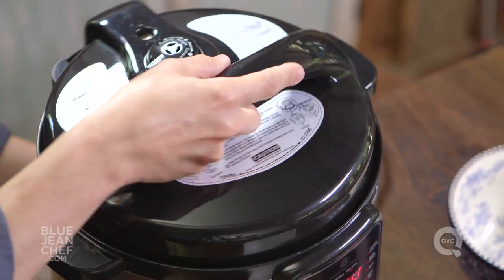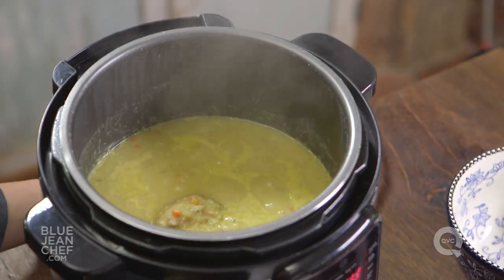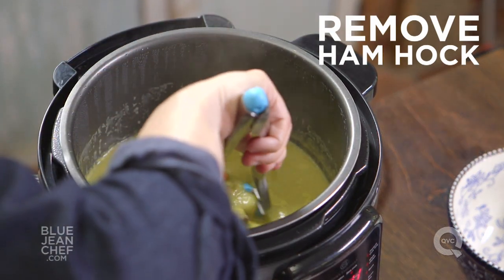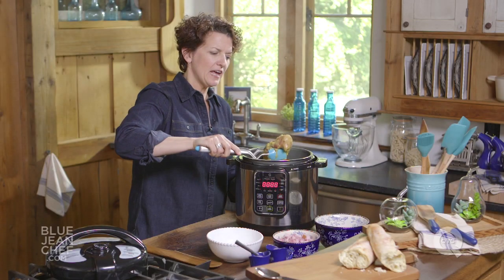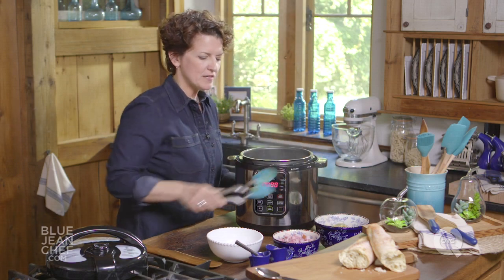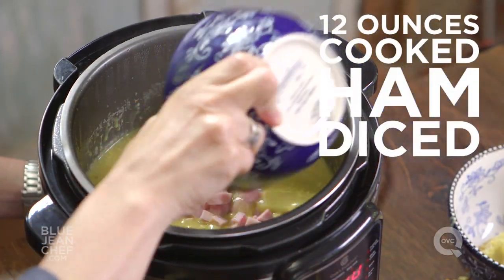Once the pressure has dropped, take a look at it. Remember, we have to remove that ham hock — find it in the soup and bring it out. If there's any extra meat on it, you can pull it off and add that to the soup if you want. We'll discard the bone since we already have diced ham ready to add.